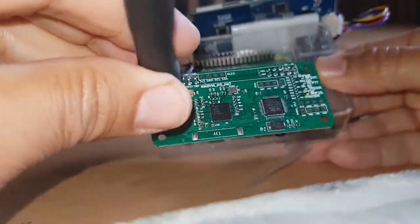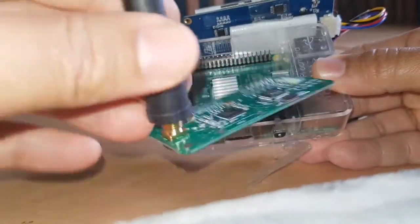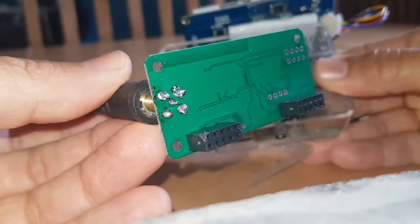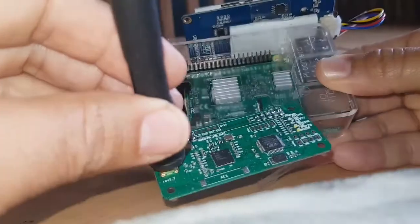They've got them on eBay and Amazon, but on eBay they're only about, they're under £20. You do have to solder on the antenna — there's four little points there — but there's no screen on this anyway.